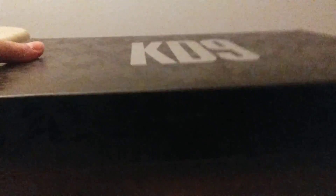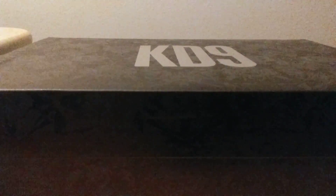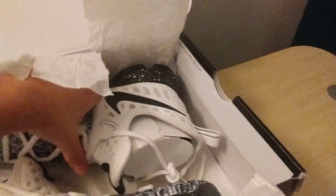I got these maybe like literally about a week ago, but I haven't found time to make a video on it. So let's open up the box. Here's the box up here, we're about to open these KDs. We got the classic white wrapping and — there we go. I got the Oreo colorway. Let's just take these bad boys out.